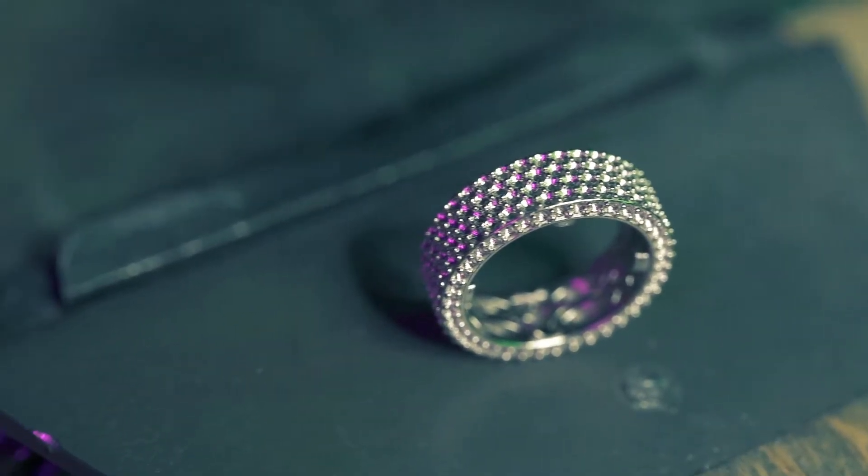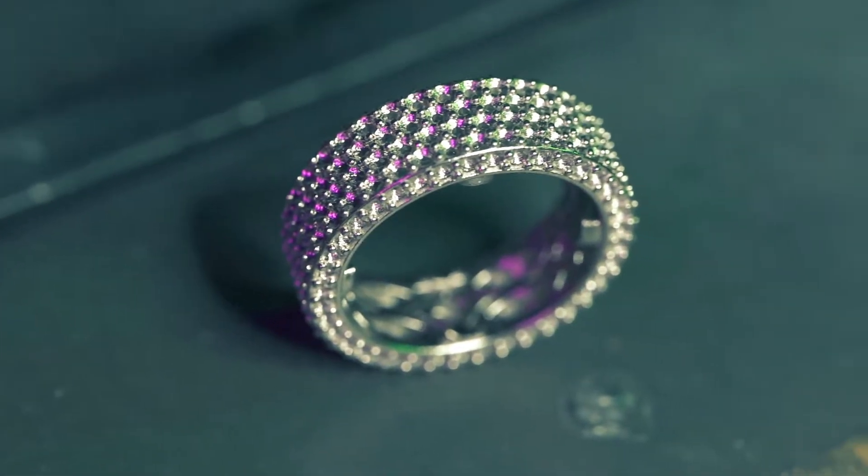What's up everyone? I'm JP the Jeweler and in this video I'll be showing you guys my latest handcrafted creation I call Lux and how you could win it. Stay tuned.